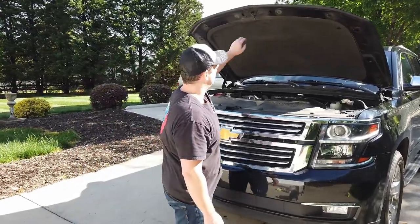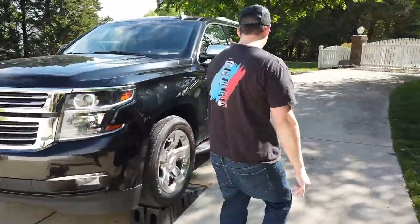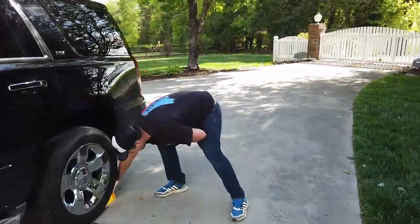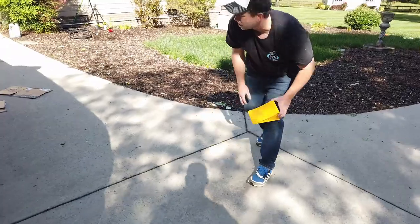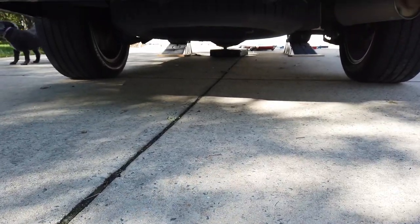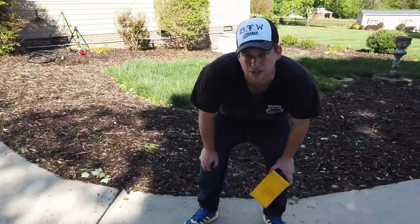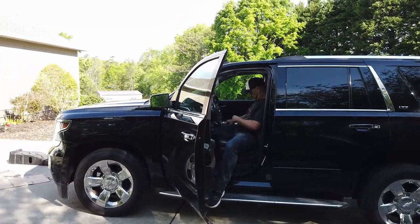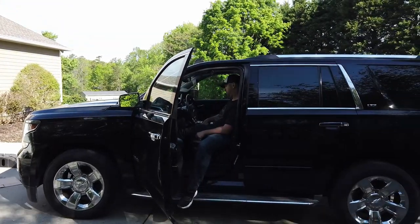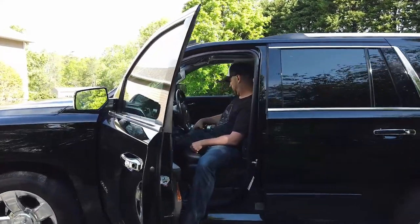Next we're going to close our hood, remove the wheel chocks that I told you not to forget, and take a quick look under the truck to make sure you don't have a socket or anything sharp that could pierce a tire. The truck has enough lift on the ramps where it should clear the drain pan, but I'll pull that out anyway just to be sure. Chris just pulled the Tahoe off the ramps, and we're letting the new oil warm up for about three to five minutes before checking the dipstick. After that, we're going to show you how to reset the maintenance reminder.